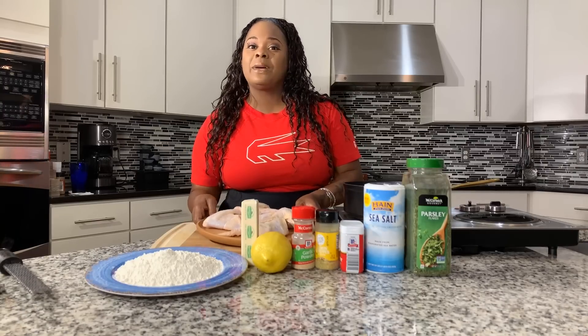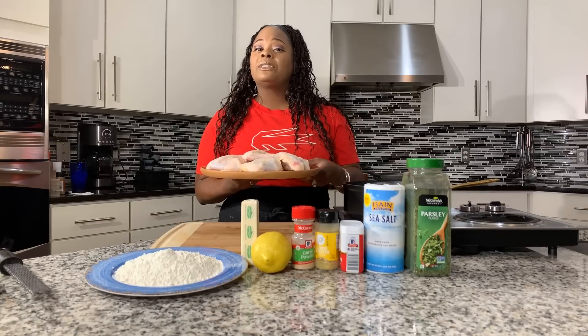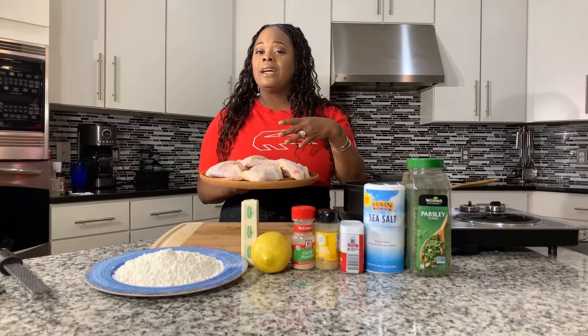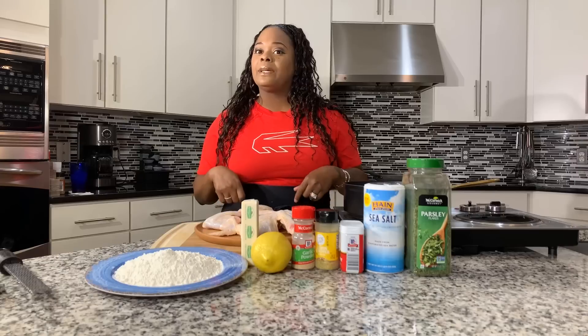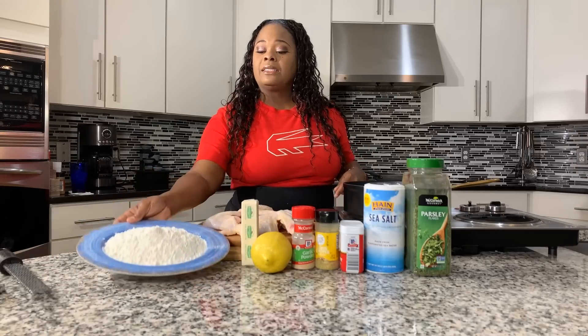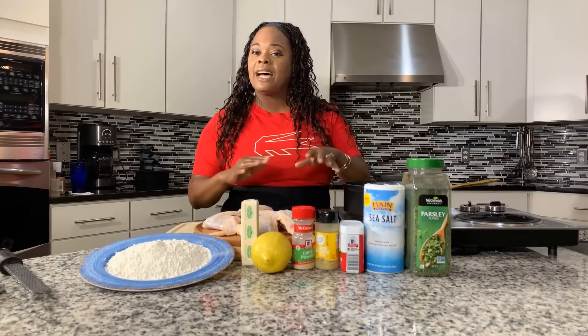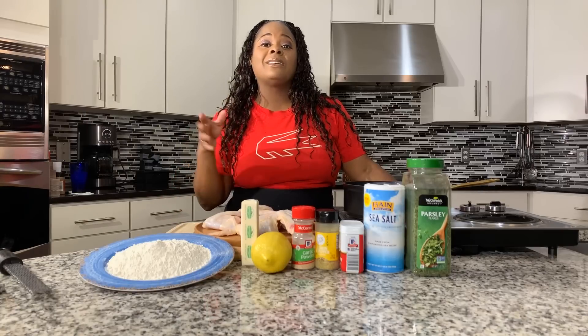You will need some fresh wings — my wings are whole. I have washed them off with lemon juice, salt, and cold water, and then patted them dry. Feel free to get the kind of wings that are already chopped up. You're going to also need some flour. You can make this without flour, and later on during this video I'll talk about that option.